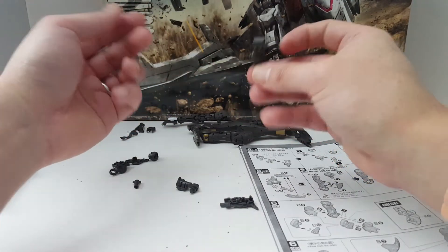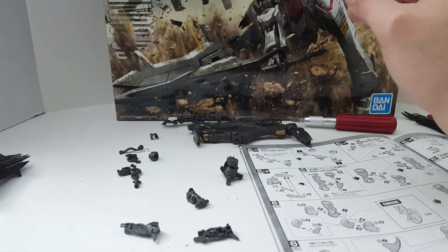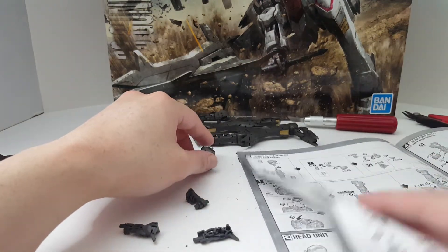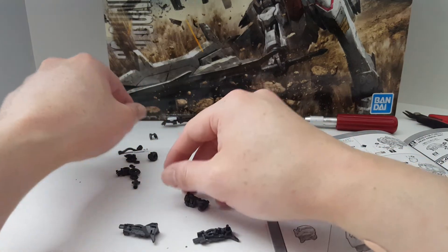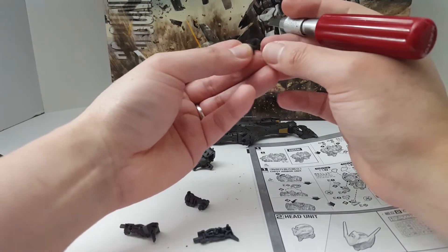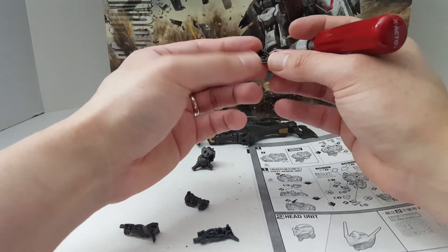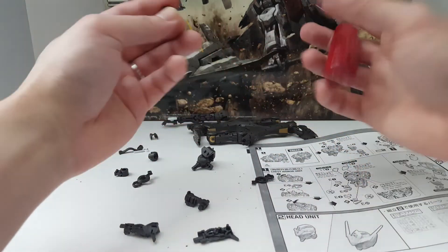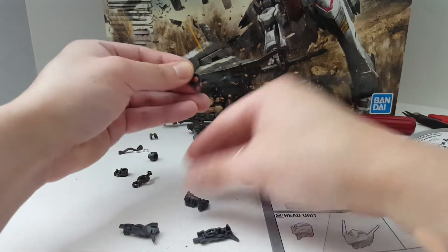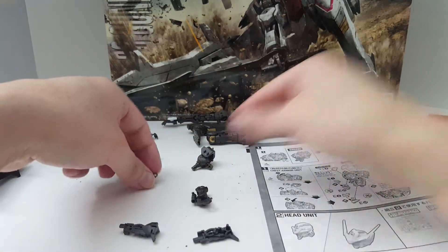Let's just get this done quick before I start getting super tired and forget what I'm doing. Something like this kit — if you're building RGs, you don't want to build your RG when your brain isn't really functioning. And this is more like an RG, so you have a higher chance of screwing up. I advise caution — build it only when you're mentally capable.